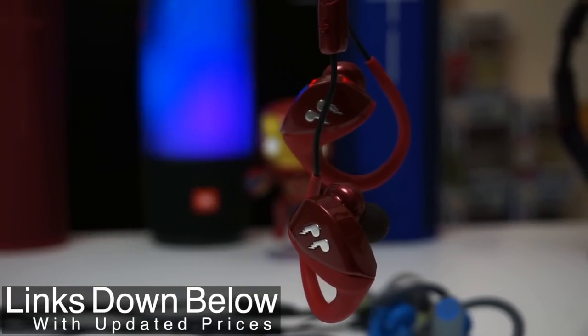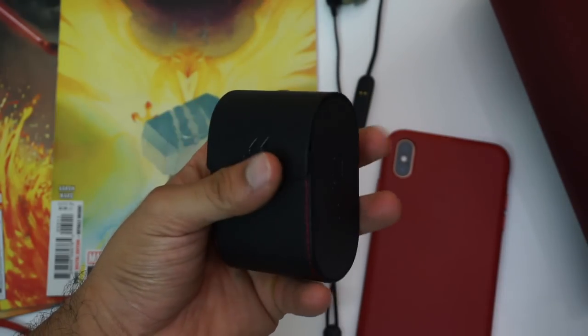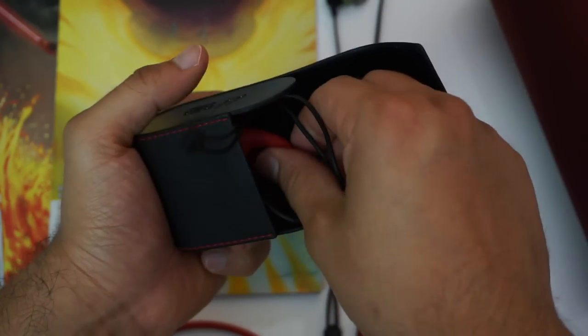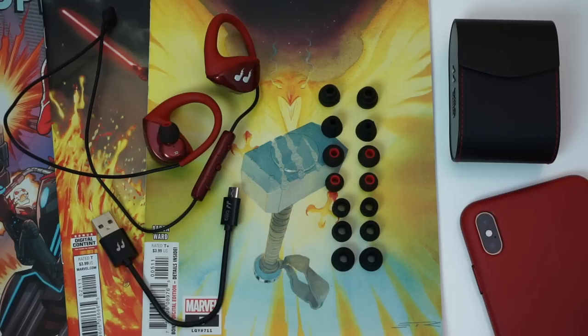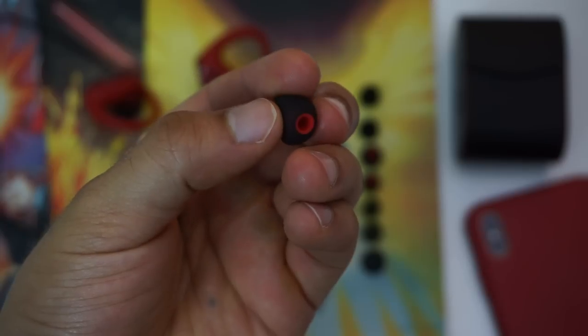First, let's go over what comes in the box, because there's a lot. The Bleak Hummingbirds come included with a hard shell carrying case that magnetically latches shut, so you don't have to worry about these earbuds if you throw them into your gym bag. They also come with a micro USB cable for charging and a total of 8 pairs of silicone ear tips — the standard round ones that I personally like to use.